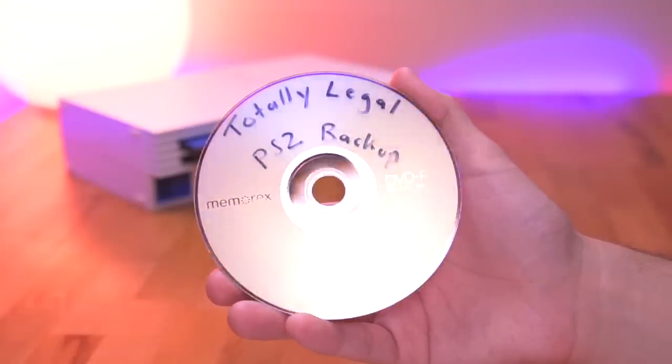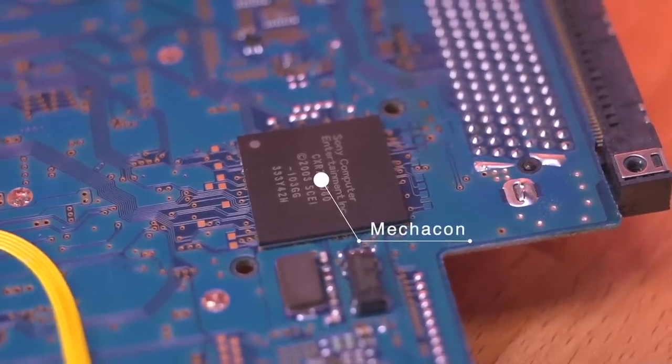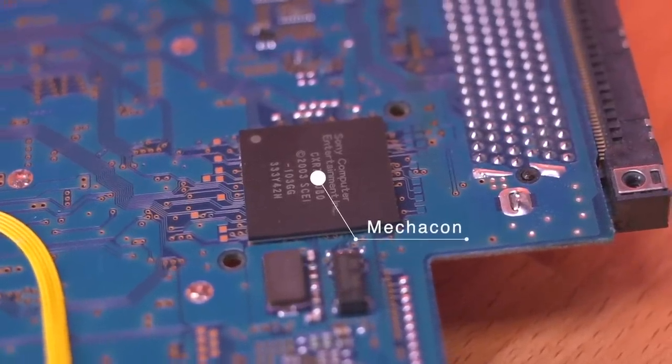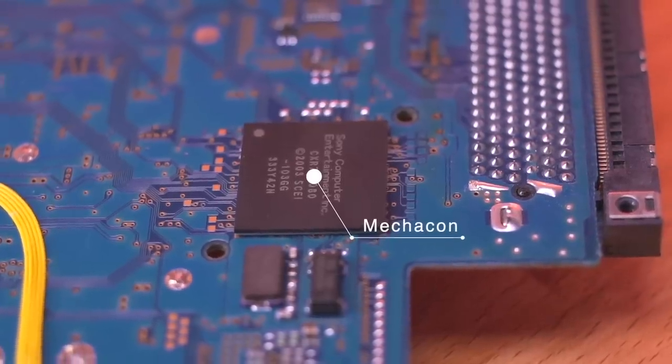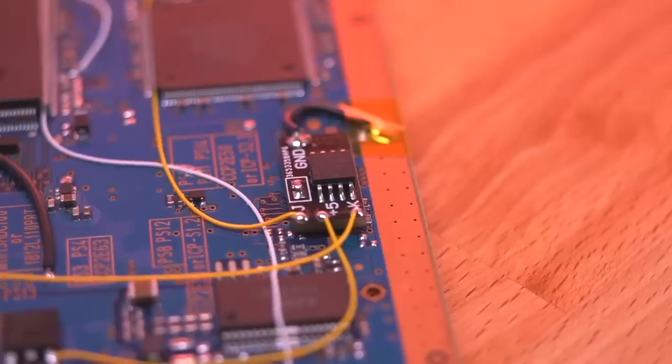...this has the potential to crash the console's Mechacon. Mechacon is short for Mechanics Controller — a specialized chip that controls the optical drive mechanism as well as provides game disc security. When you put in a bad disc and the Mechacon crashes, this will cause the laser to burn itself out, essentially making the console useless, especially if you primarily play physical games on it.